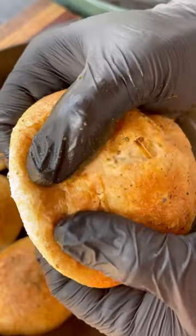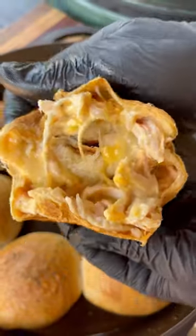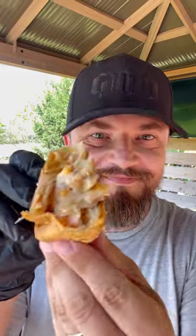Pull them off, let them rest, and they are ready to go. Cheesy, gooey inside, get that nice crust on the outside — give these a try and let me know what you think.